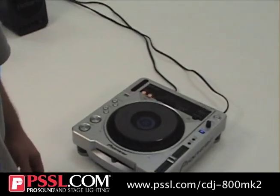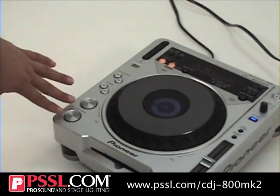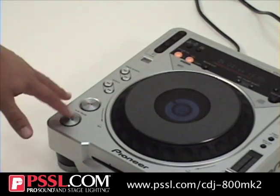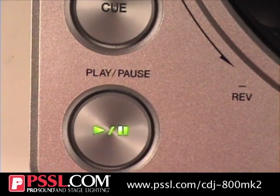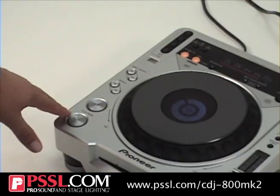Really fashioned out after the CDJ MK1000, kind of a little brother. It has really great cue and play features, very accessible, very large buttons. The cue button and the play button have LEDs so you can see exactly what you are featuring.